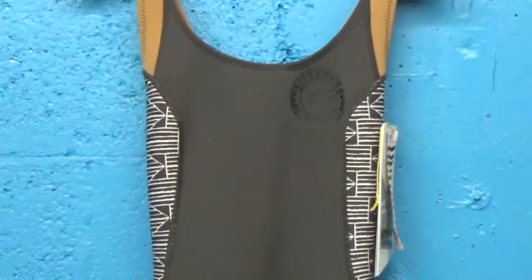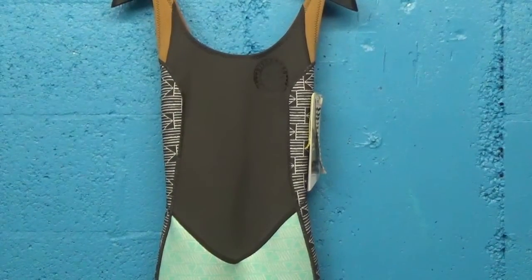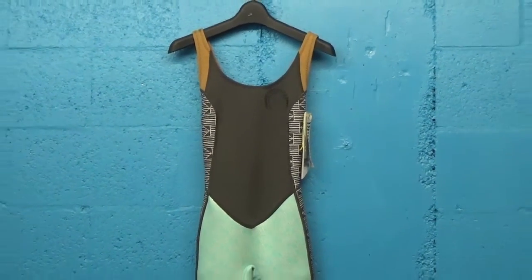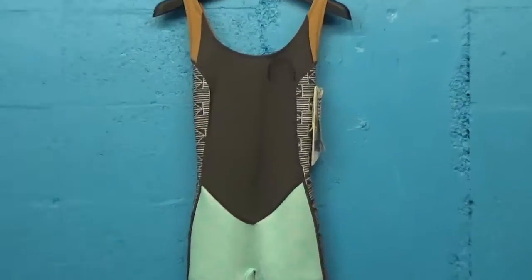We're seeing a lot of women write us and tell us what they're using the suit for. And often they pair it with a neoprene jacket if they get too cold on top. They buy a 1 or 2mm thick neoprene jacket with a zipper and wear it over the top on even colder days. So it's a very versatile piece.